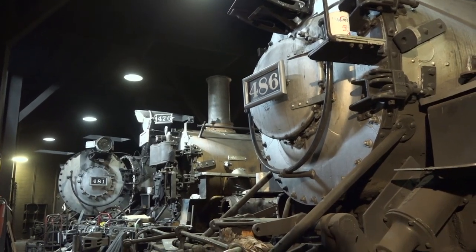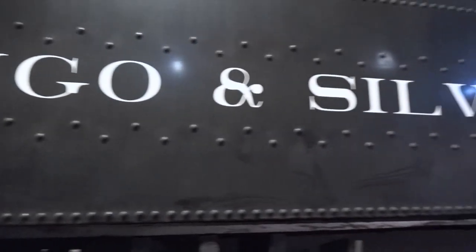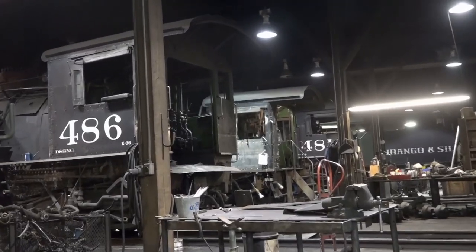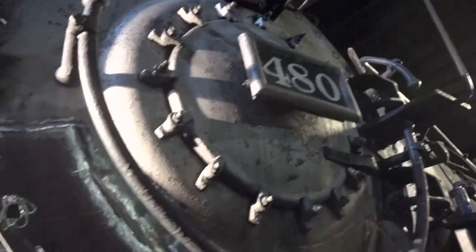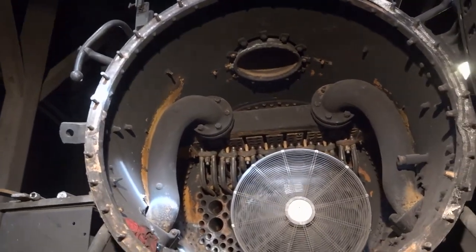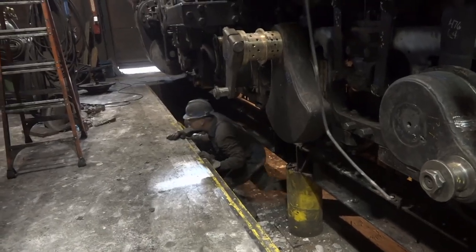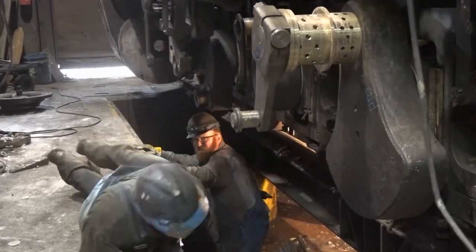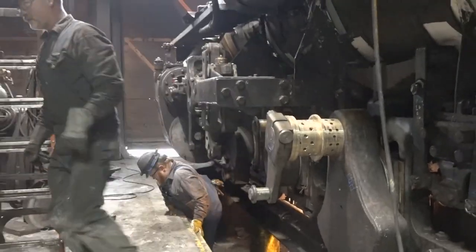All the engines were inside the roundhouse for repair at the time, but there was never a thought of giving up. After the fire, the boss was like: 'It's February, and we're going to be running our first trains to Silverton the first Saturday in May, and we have no engines. We don't have a building. We have nothing. So you guys better get busy.' But first they had to replace their tools and equipment — all lost in the fire — stuff they don't make anymore.